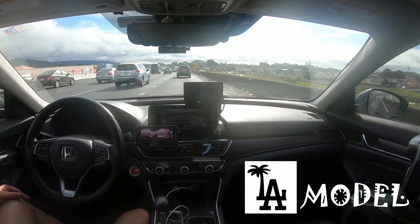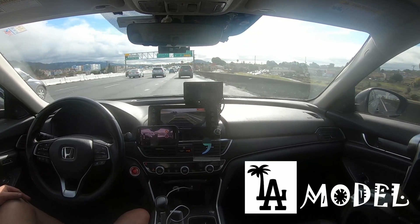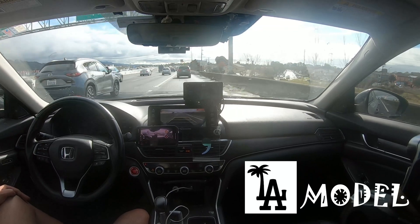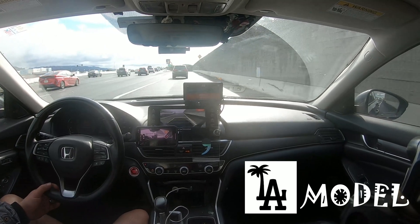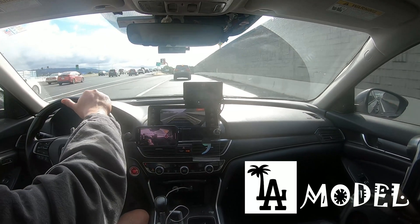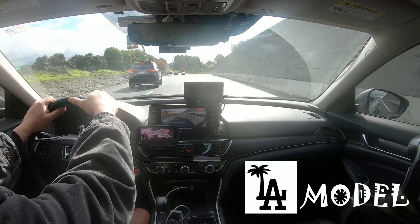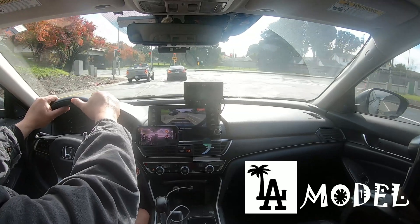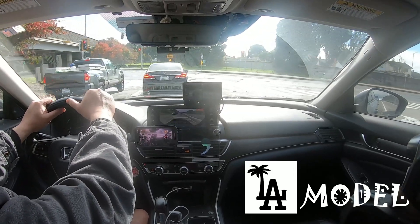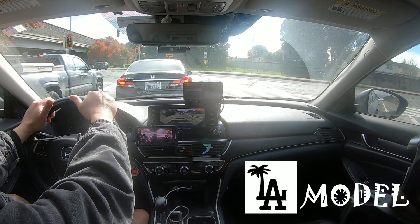I'm not saying the drive is 100% perfect. There are gonna be segments. Your miles may vary — it really depends on your road, time of day, weather condition, basically driving conditions. It might work great for me for my local commute day in, day out, night, from dusk till dawn. But it might not work for you guys. It really depends on what kind of training comma did, how many samples — your miles may vary.